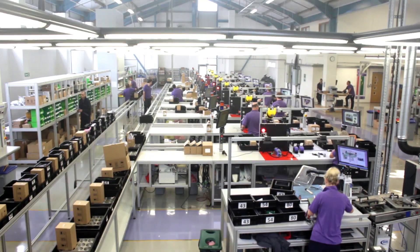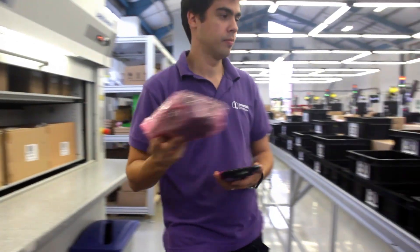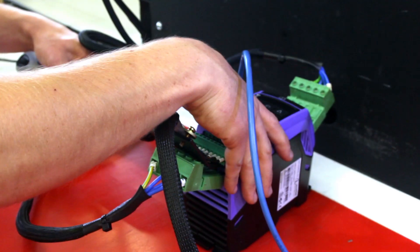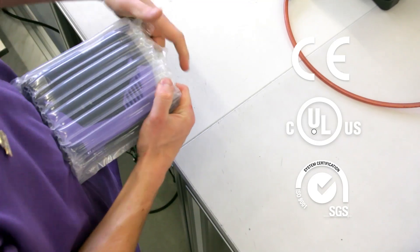However, on its own, great design is not enough. Our products are backed up by world class quality control standards on all components and manufacturing, including full production short circuit and flash testing, which is recognised by approvals from world leading bodies.